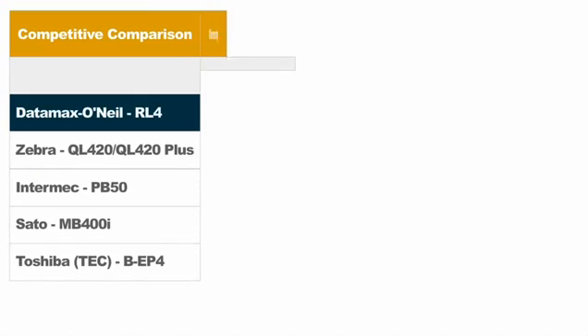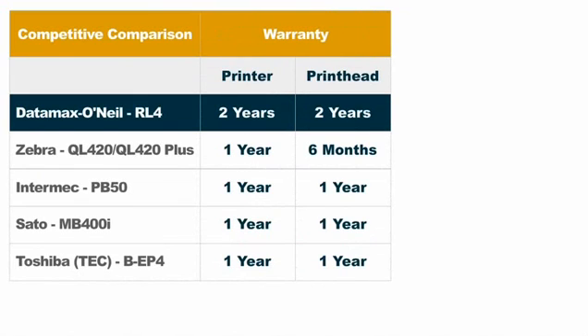Better warranty. The RL4 includes the industry's only two-year warranty on both the printer and the print head. That's double what Zebra offers on the printer and four times what they offer on the print head. We also offer a wide variety of warranty options if your customer wants even more coverage.